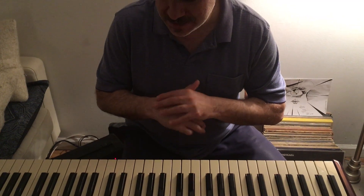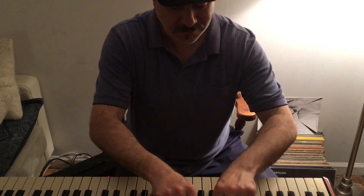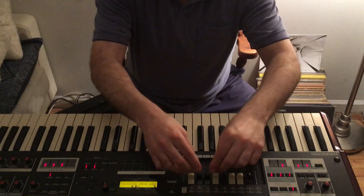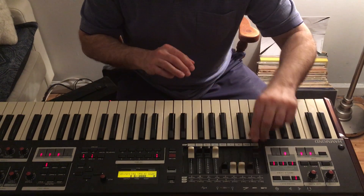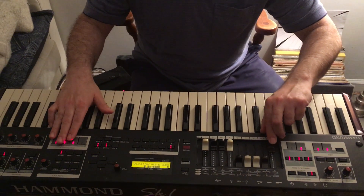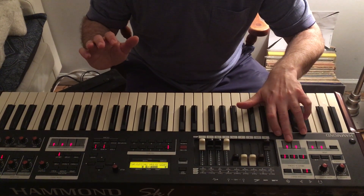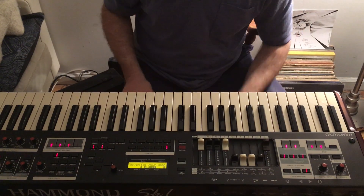Squabbling is a technique popularized by Jack McDuff and Jimmy Smith. The setting is the last four drawbars all the way out, the first drawbar all the way out, all of the percussion on — just like the regular Jimmy Smith sound. We have our vibrato set to C3 on upper and lower, and our Leslie to fast.